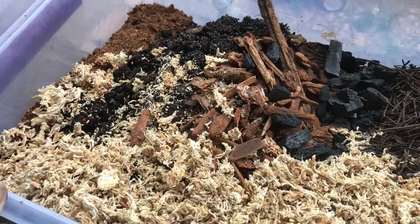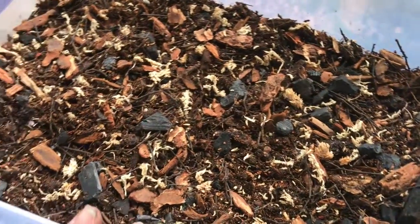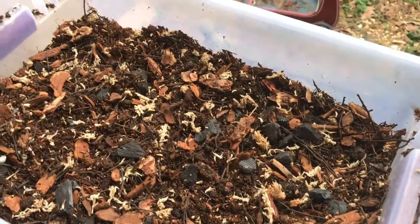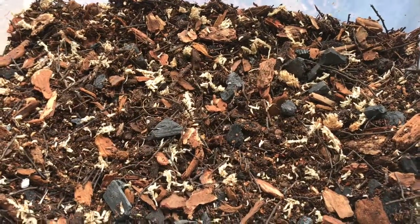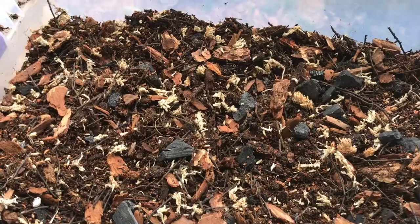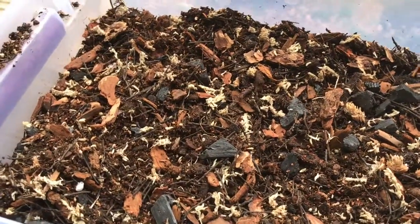I'll post the actual recipe I've been developing over the past couple of years in the about section of this video. Here it is all mixed up — I just mix it with my hands until it's completely combined and it looks about like that. Before you use it, this mix is a little damp because the topsoil was wet going in, but you want to dampen it thoroughly — not so it has puddles, just thoroughly damp — before putting it in your vivarium. You should have a substrate that lasts several years even under the most humid conditions, like a dart frog tank. I also use this for mid-humidity arboreal geckos like crested geckos and gargoyle geckos, keeping them at 60–80% humidity, because it works very well for them too.